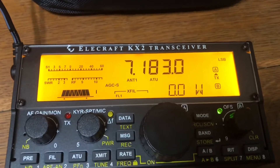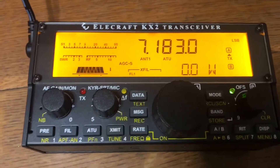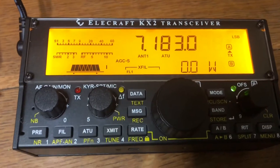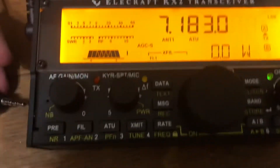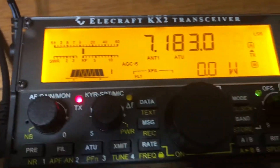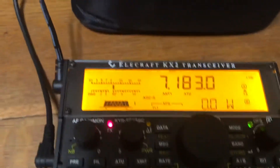I've had this problem with my new Elecraft receiver — when I plug the microphone in, it gets stuck in transmit and gives some other errors. I've turned the power all the way down to zero watts to demonstrate, and as you can see, it gets stuck in transmit mode.